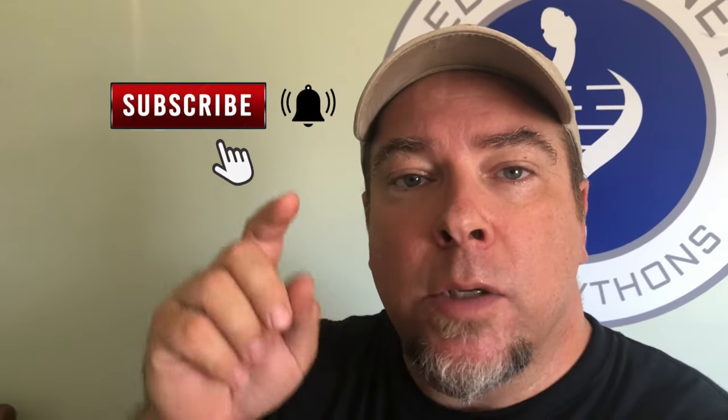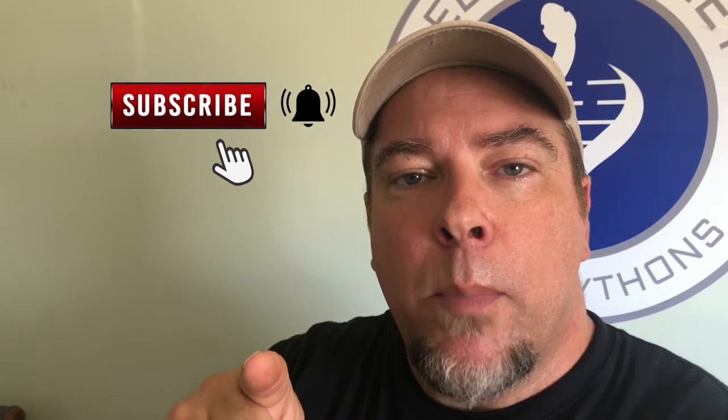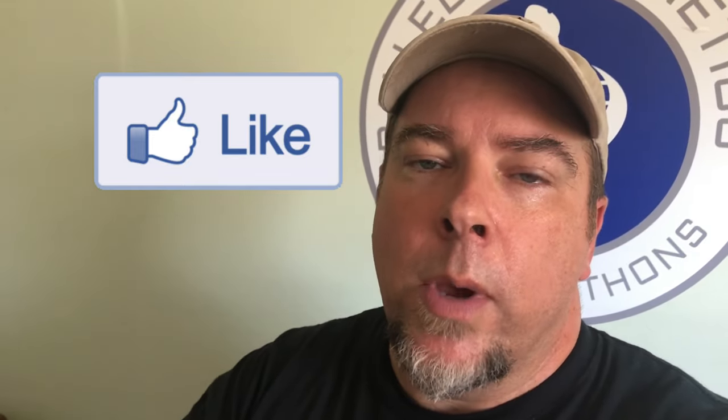Hey everybody, welcome out to another episode of Bald Up Genetics. My name is Lloyd, and if you like reptiles, then this channel is definitely for you. If you can first do us a favor by subscribing down below, turning on those post notifications so every time we upload a video — which typically is on Fridays — you will be informed. And of course, if you can always share these videos, it'll just help our channel grow even more.